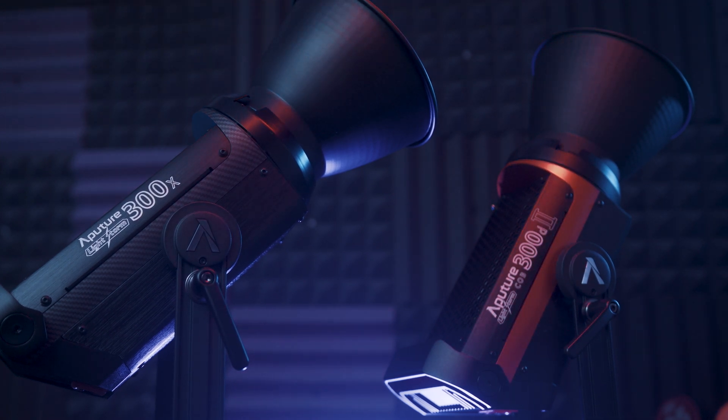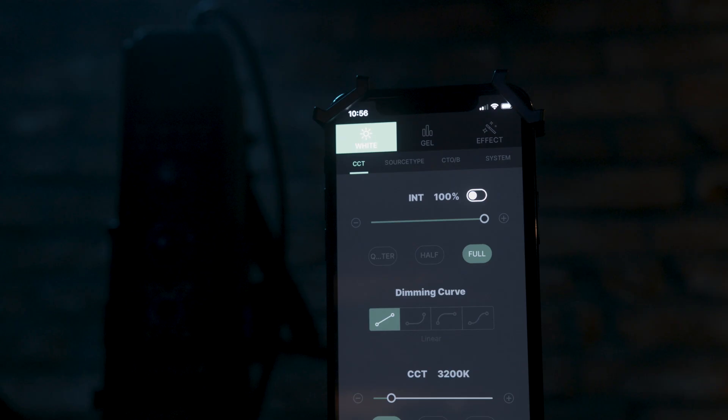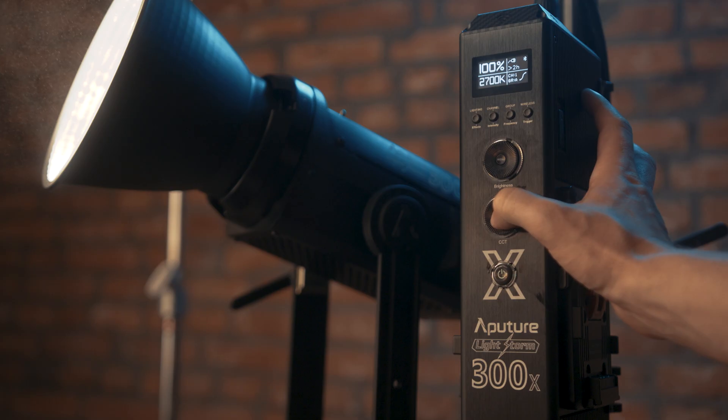So who is the 300X for? I think the 300X is for any filmmaker that is looking to save time and also values quality. If you're okay with having a light that's not quite as bright as the 300D Mark II, keep in mind the 300X is bicolor — that's going to save you a lot of time on set. With the 300X, you're not messing around with noisy gels when you're trying to get a certain look. One thing that really peels my grapes is when a lighting manufacturer forces you to download an app to control their product. Luckily, Aputure did a fine job designing their app and I haven't had any issues with it. But if you also want to adjust the different settings, you could use the ballast — and for that, thank you.